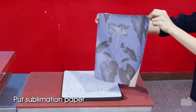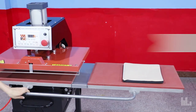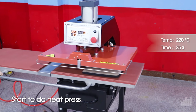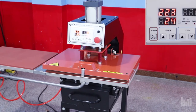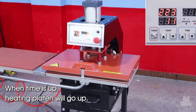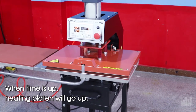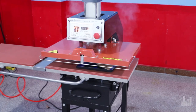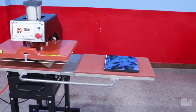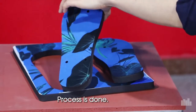Put sublimation paper. Start to do heat press. When time is up, the heating plate will go up. Put sublimation paper. Process is done.